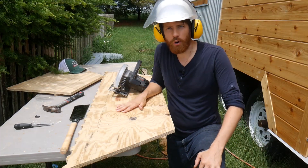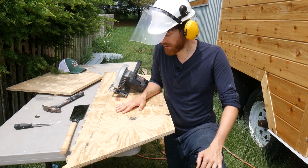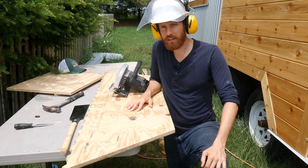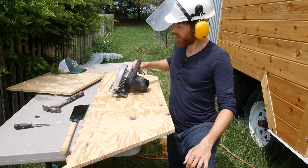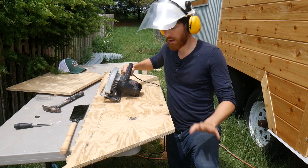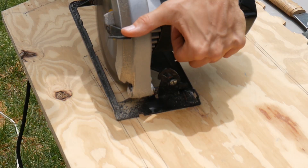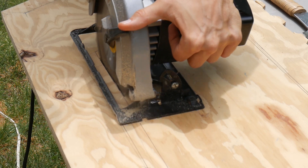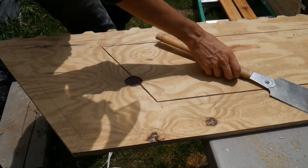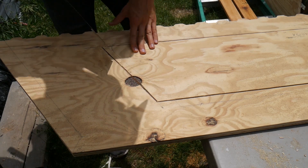I'm about to cut my storage hole out in the middle of this. I've got all my safety gear on because I'm using not the safest method — I'm essentially going to be dropping the blade down in and then rolling it. I'm finishing the corners off with my handy Japanese saw.